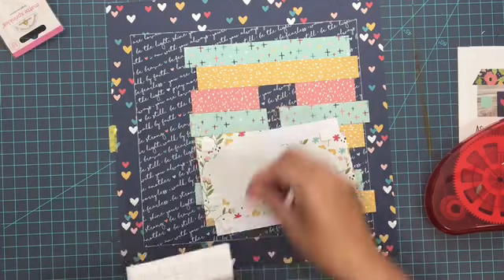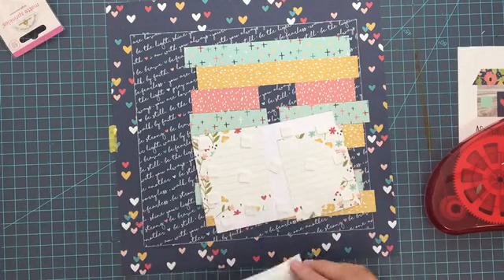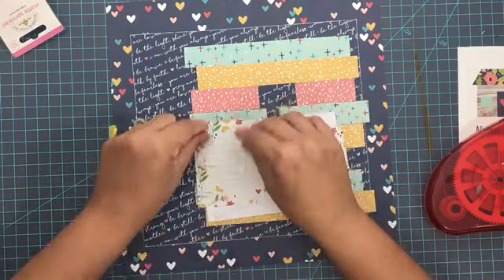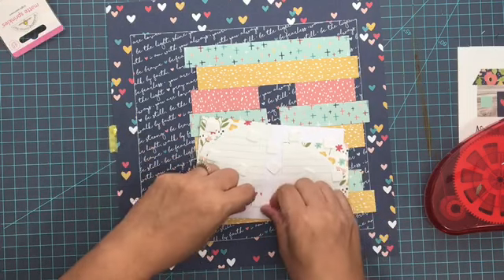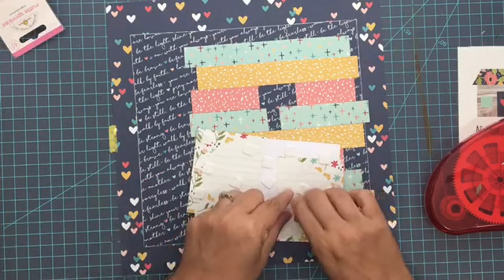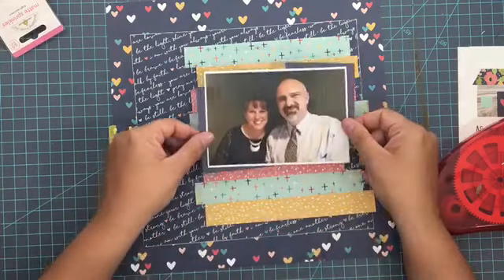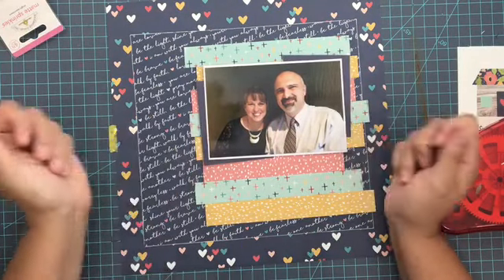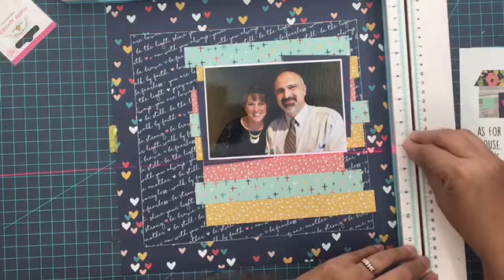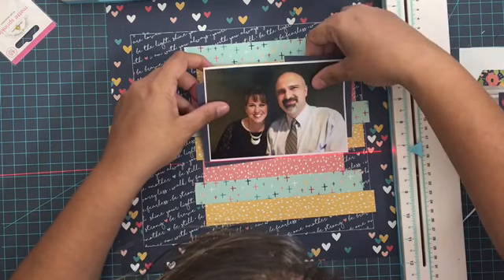Now I'm going to add on some foam adhesive squares — and this was kind of dumb. I should have gotten out craft foam tape, because that's just a lot of adhesive squares. Thankfully I'm not hurting for them, and it's good that I have lots of them from Scrapbook Adhesives by 3L. Adding those gives a little more dimension to the picture, since you've got a lot of flat going on already at this point. I wanted to bring the picture up and make it stand above everything else.